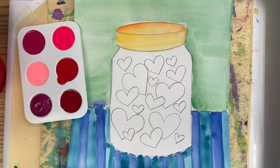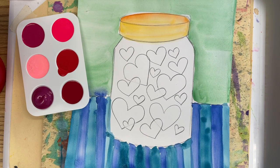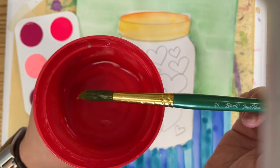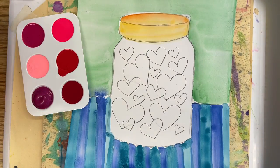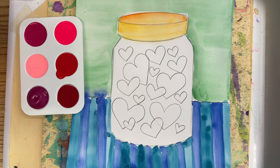To continue our Jar of Hearts paintings today, you are going to get a water container with a medium-sized paintbrush. You are going to get a paint palette with a bunch of different reds and pinks.